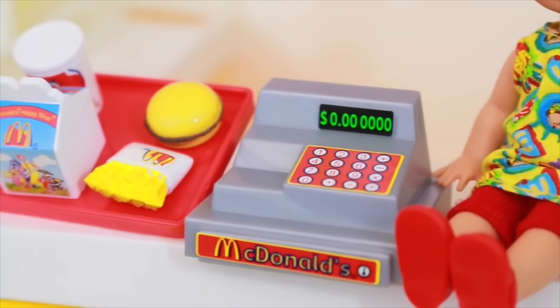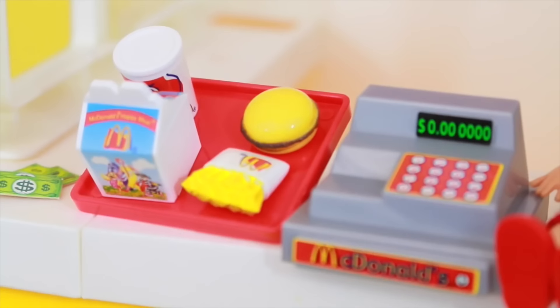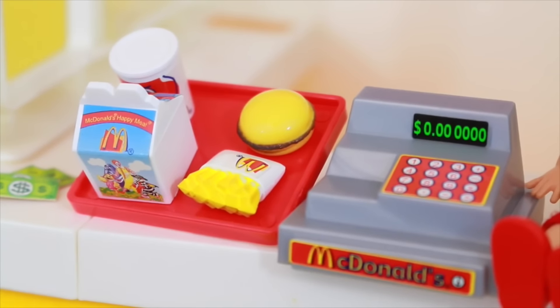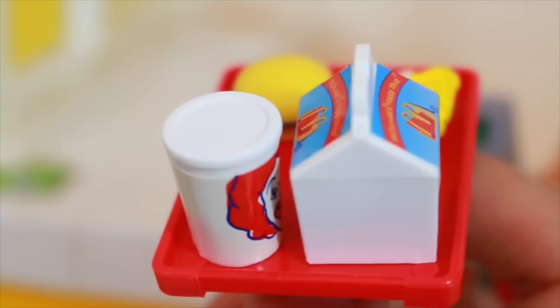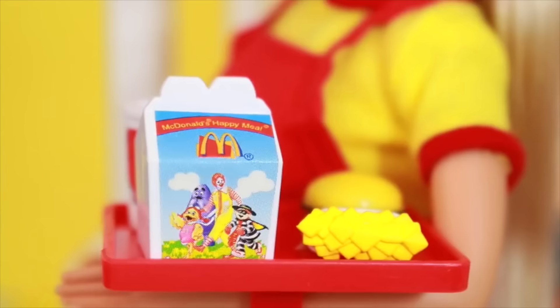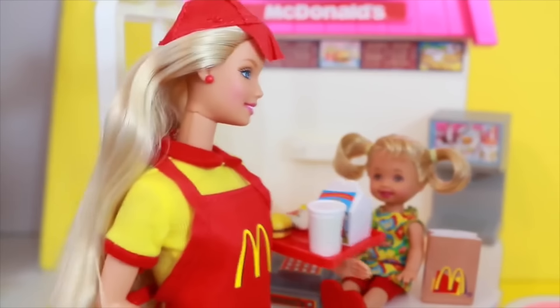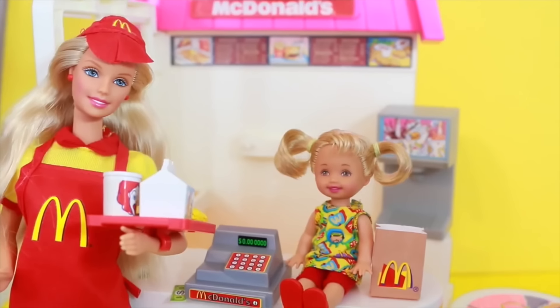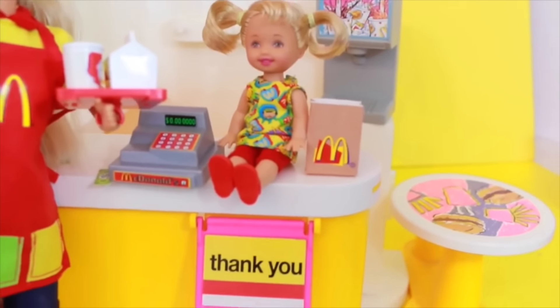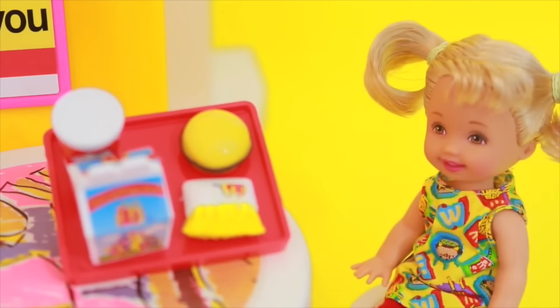Here's the brown paper bag that came with this set. And then there's the cash register — this cash register sure has a lot of zeros on it. Five pieces of money came in this set, but the cash register does not open so you cannot put the money inside it. Here's the tray with the kids meal on it. I like how this kids meal has a kids cup with Ronald McDonald on it. This Happy Meal box is really cool — my favorite thing about this Happy Meal tray is that it can connect to Barbie's arm so she can deliver the food. Look, here's Barbie delivering a Happy Meal to her little sister — isn't that sweet?